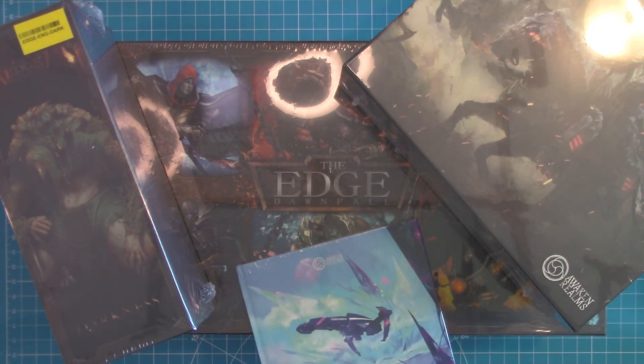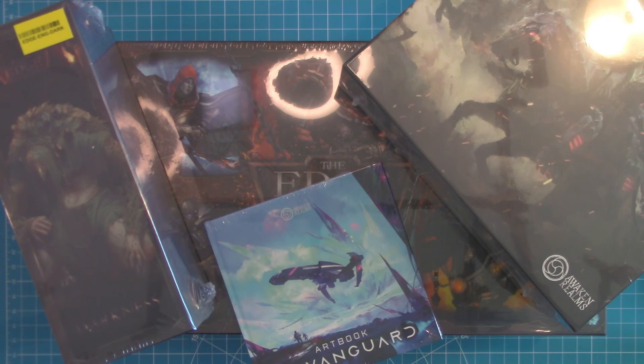Here we have, once again, The Edge Downfall version 1.6 by Awaken Realms. Until next time, guys — I'll see you later.